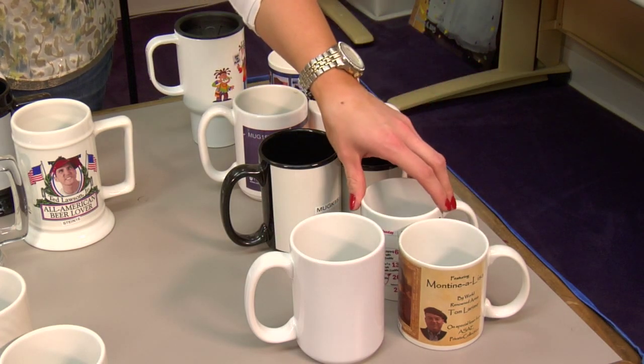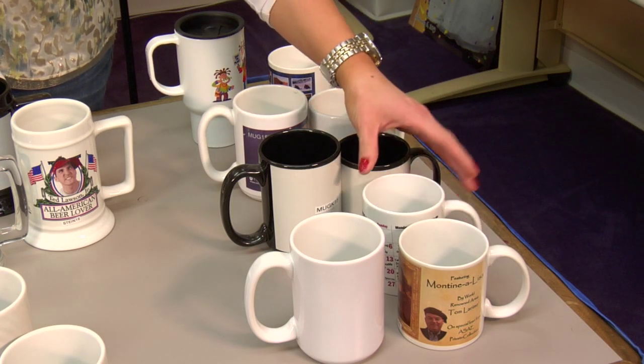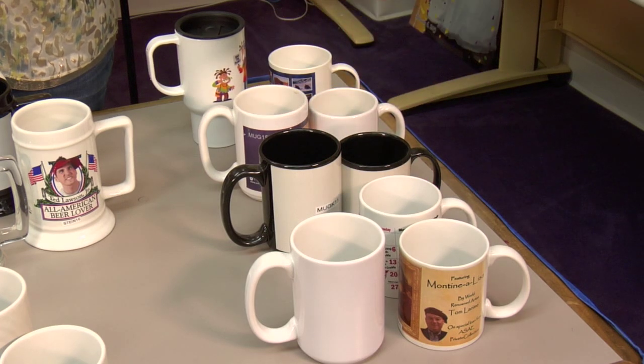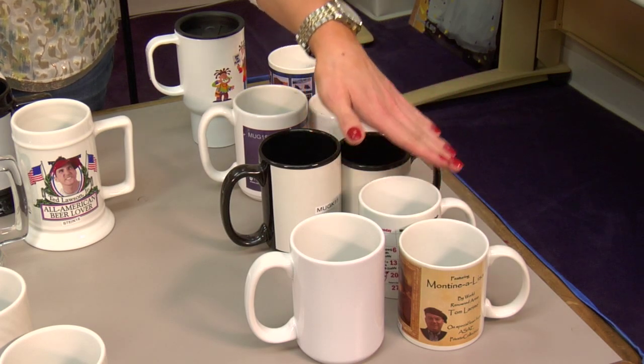We also have the Gator mug, which is very similar to the Mug 11. It is just slightly different in size and shape. It is also a more economical version of the standard Mug 11, so you want to be sure to check that out as well.